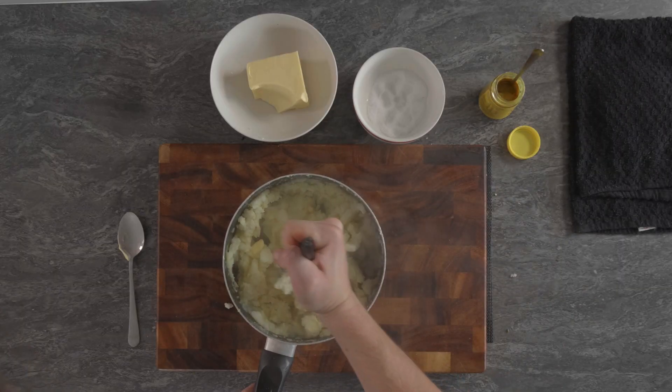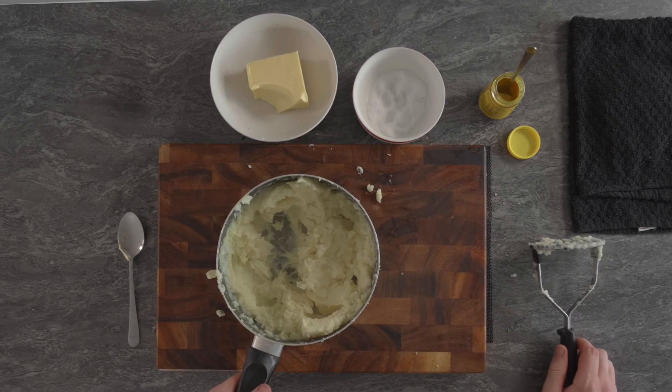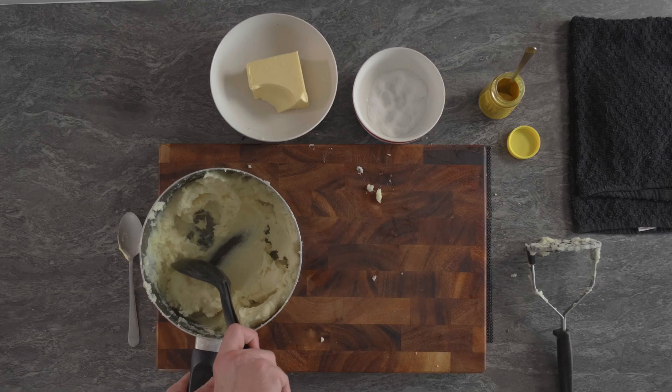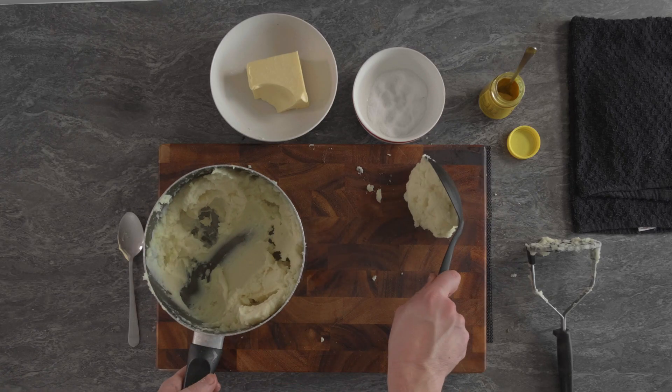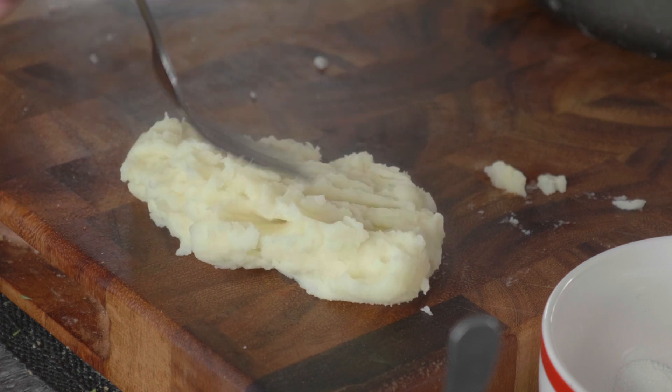If you like it quite lumpy, that's fine. If you like it smoother, then just keep mashing for longer. Give it a stir every so often, tap down the mashed potato. It's getting quite smooth now — one last stir, and there's mashed potato. We'll just get a spoon out to check the consistency. There we are: nice, soft, fluffy mashed potato.